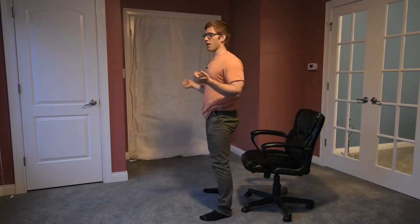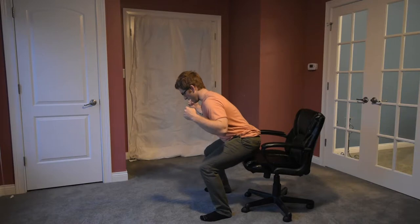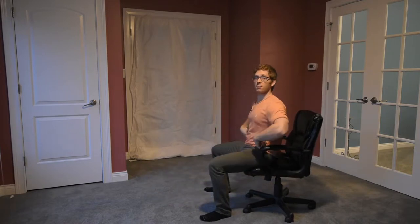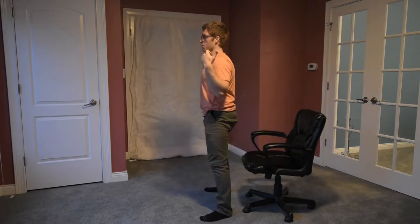As I'm doing a box squat, one of the main components is that as I sit back and come in contact with the box, I actually shift my weight onto my butt and off of my feet. And I might still have weight on my back, but I'm coming back up and driving through it.